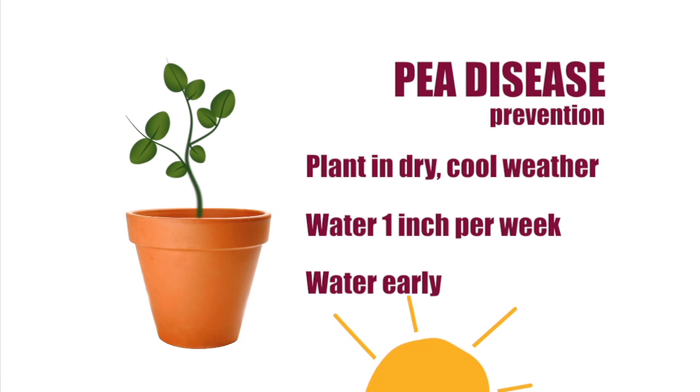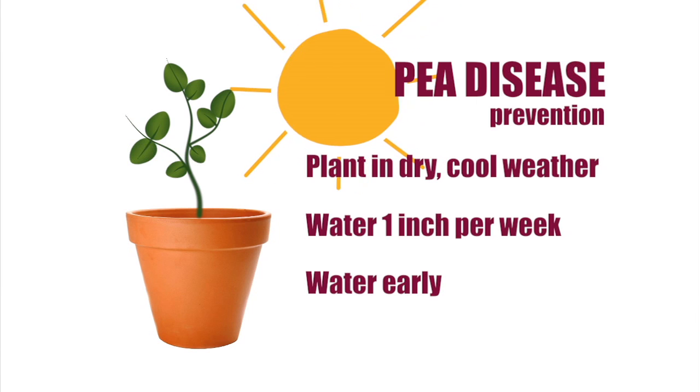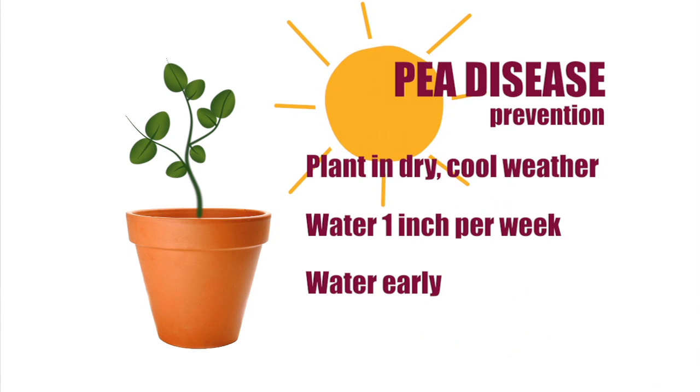Water early, like most plants, to ensure that deep roots can absorb water and the plant can dry before night. If the pea plant is wilting in the afternoon or at the end of the day, that's okay — most likely it will perk up by morning. I made this mistake also.